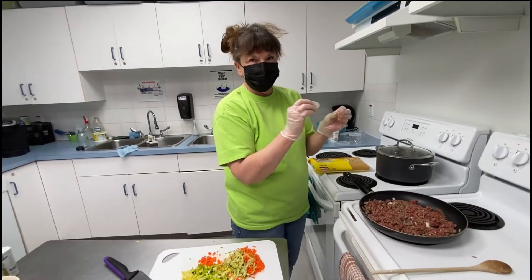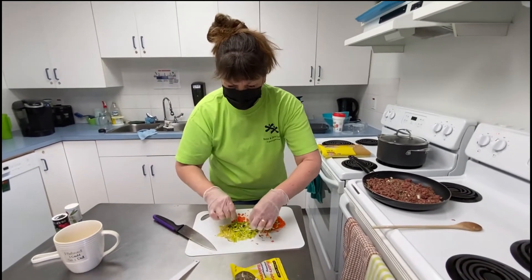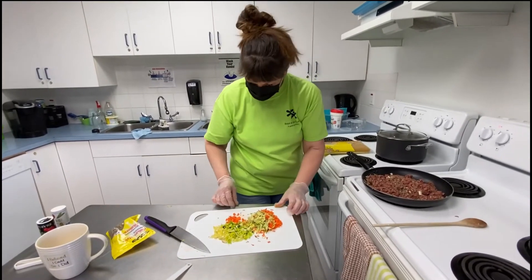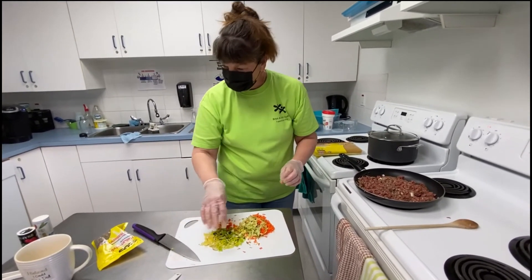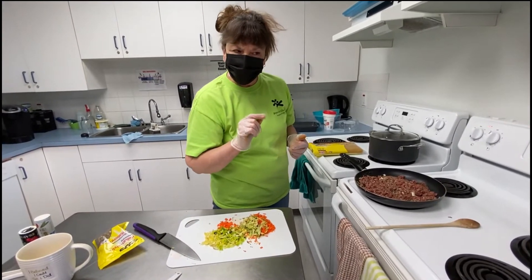I have a gas stove at home so it's way easier to judge — you can turn it down faster. I boil things over at my mom's because you don't turn it down quickly enough. In the meantime, you can fill the sink full of water and wash your dishes.